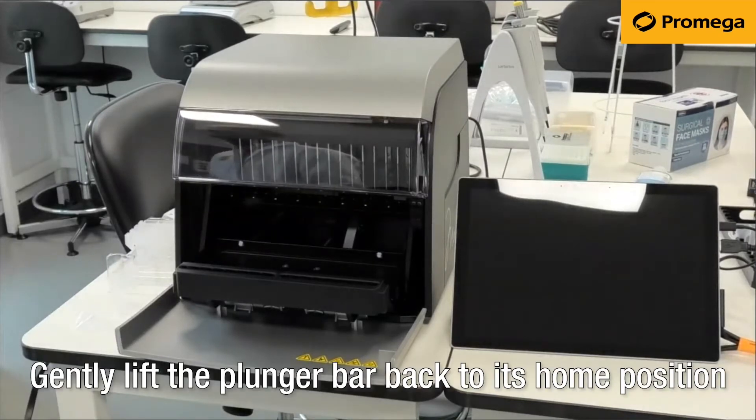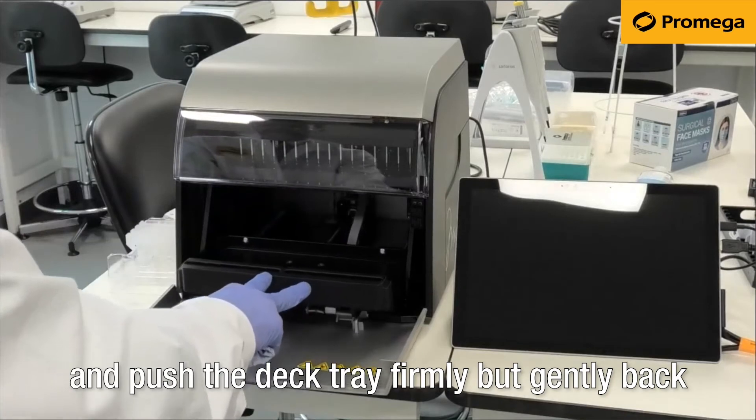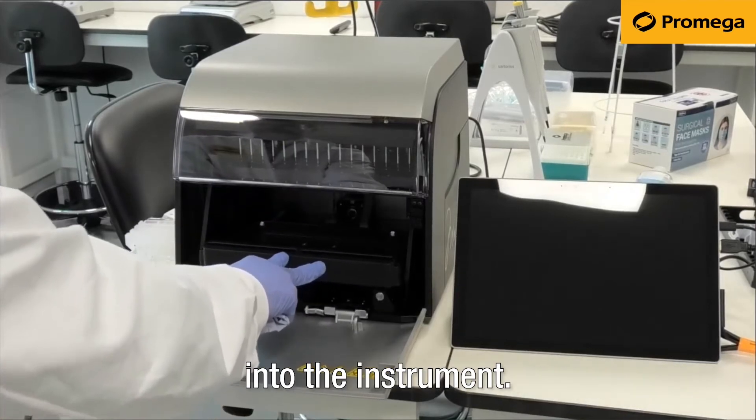Gently lift the plunger bar back to its home position and push the deck tray firmly but gently back into the instrument.